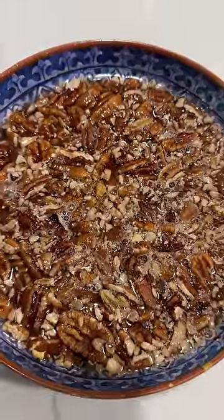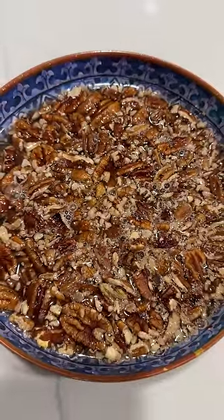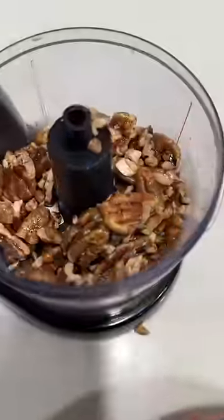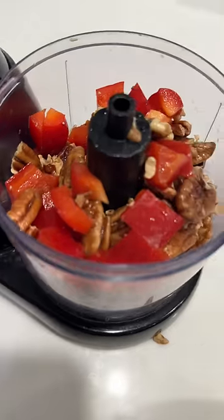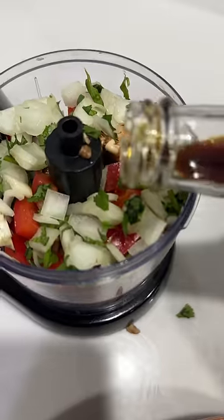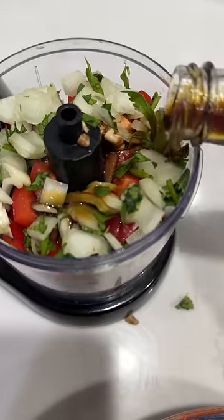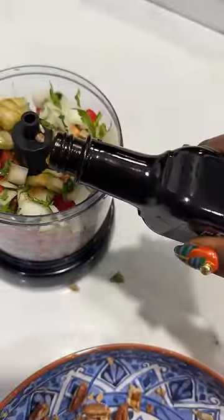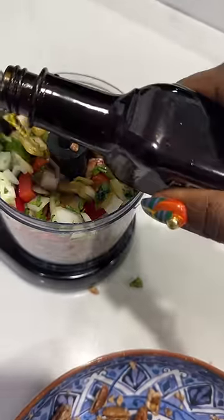First thing we're gonna do is we're gonna soak the pecans in some hot water for about 10 minutes. Then you drain like so. Then we're gonna add something to a food processor — add some red bell pepper, and add some onion and cilantro. Then I'm gonna add some coconut aminos. This is to give it a little bit of a meaty flavor. Then we're gonna add liquid smoke. This one is mesquite, so it even intensifies the meaty flavor.